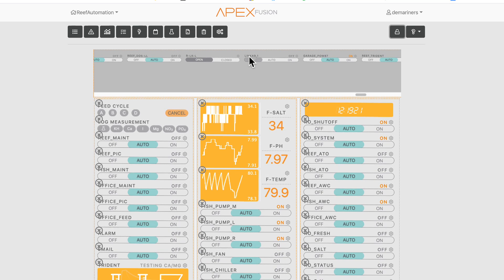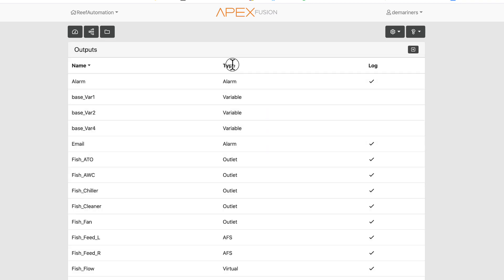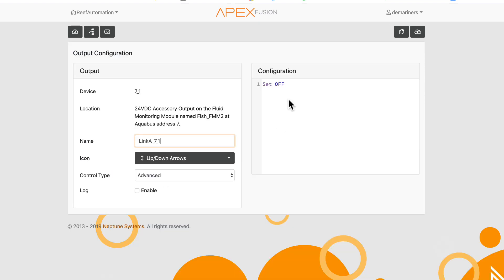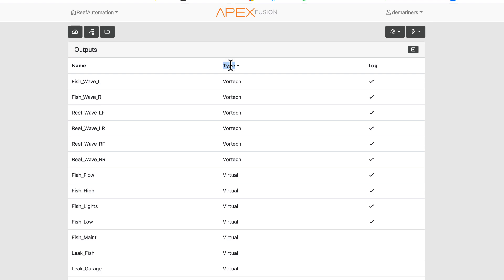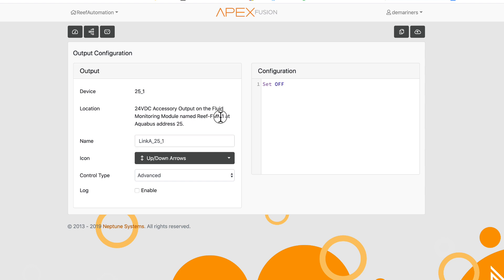Link A9-1 is my FMM power output — outputs starting with 'Link' come from the FMM. You can go to the Outlets view and anything listed as 24-volt there is your FMM's 24-volt output. For example, Link A71 means FMM power at address 7, and clicking on it confirms it's my Fish FMM 2. Similarly, Link 25-1 is my Reef FMM 1.